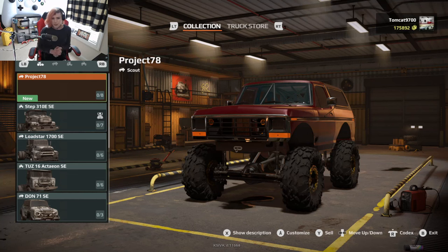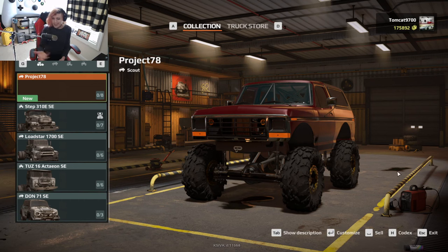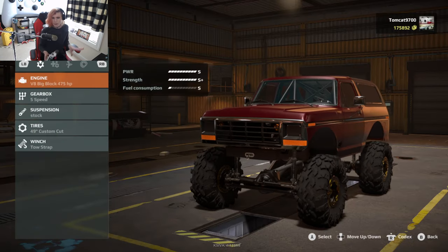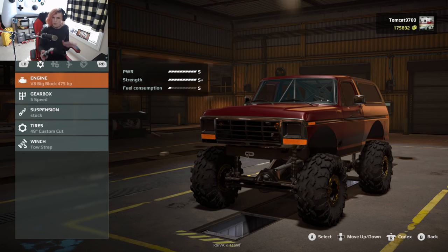Hello and welcome back to another episode of Expeditions. In this episode we're going to be doing some free roam on the Arizona map, and while I was out there I ended up seeing a lot of different lines that I figured would be really fun. So I thought, why don't we get a rig together that will probably not flinch at just about any obstacle and just take it out and see what it can do. So that's why we're going to go through the customization of the Project 78 real quick.